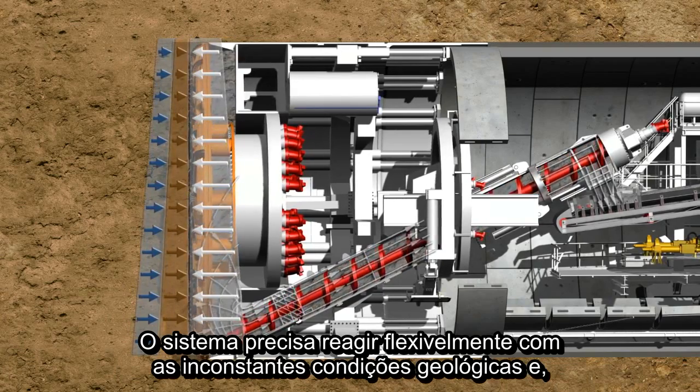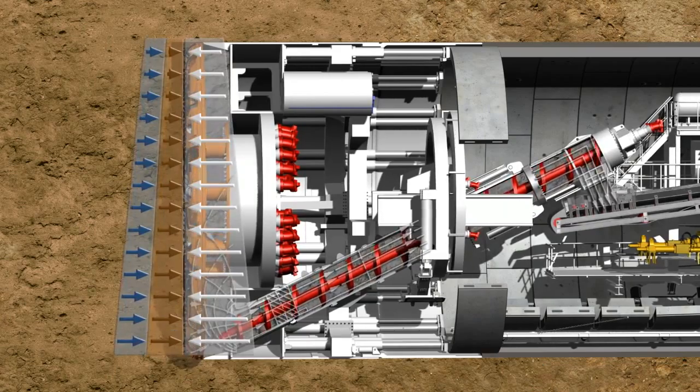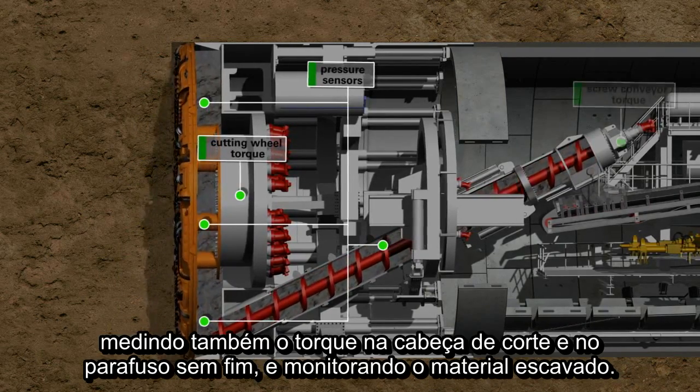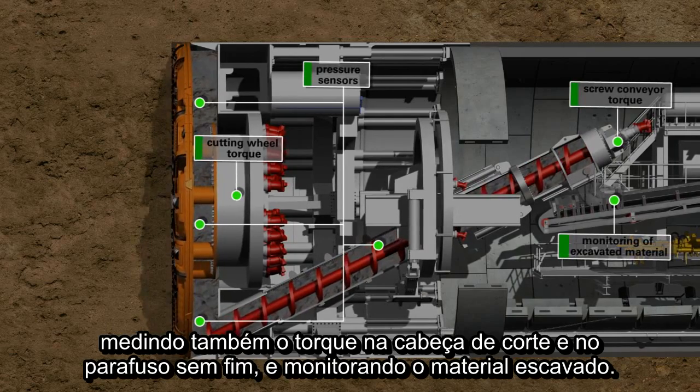The system must be able to react flexibly to the permanently changing geological conditions. Therefore, the current state is continuously controlled with the help of pressure sensors by measuring the cutting wheel torque and the screw conveyor torque and by monitoring the excavated material.